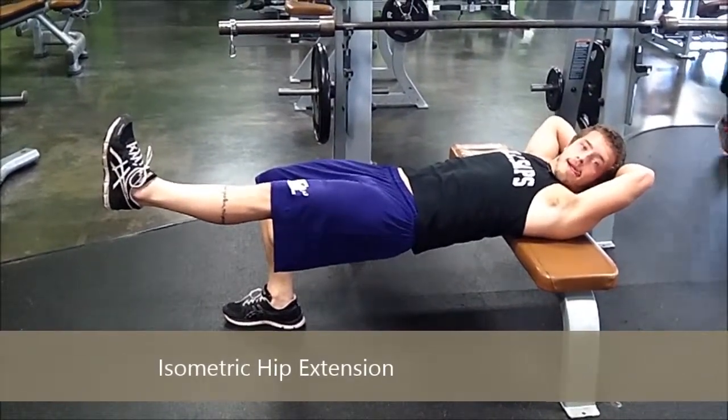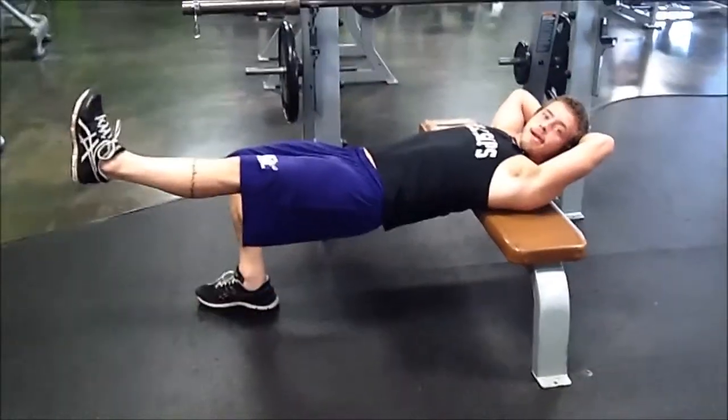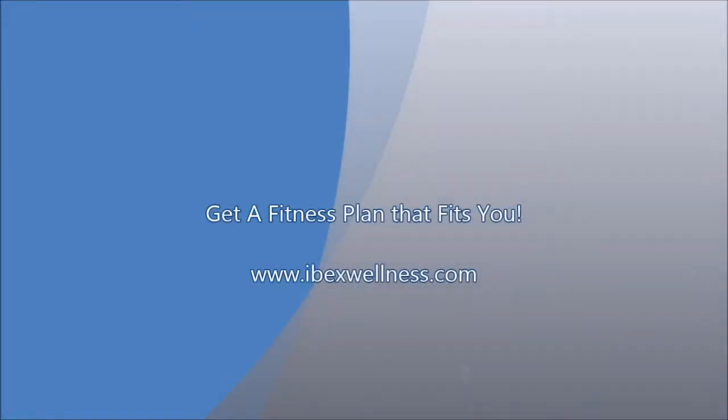You're going to feel this burning in your glutes and your hamstrings, hold it for a prescribed length of time, and then do the other leg. Have fun!